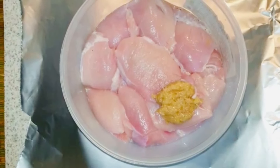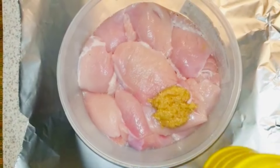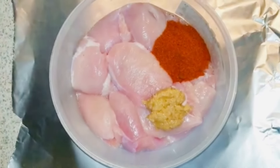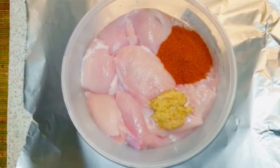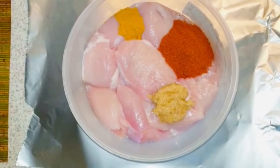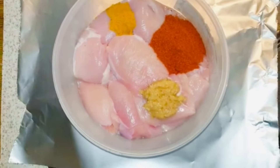For half a kilo of chicken, add 2 tablespoons of ginger garlic paste, 2 tablespoons of chili powder - adjust more or less to your spice preference - and 1 and a half tablespoons of turmeric powder. Add salt to taste, as we normally use at home.